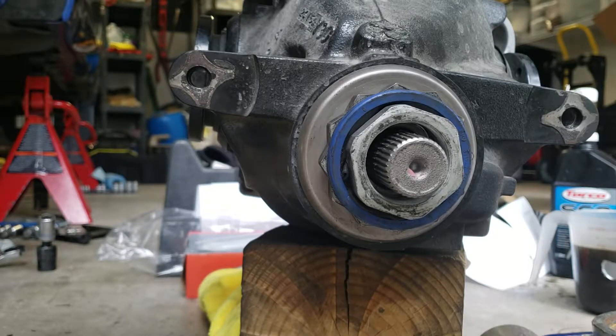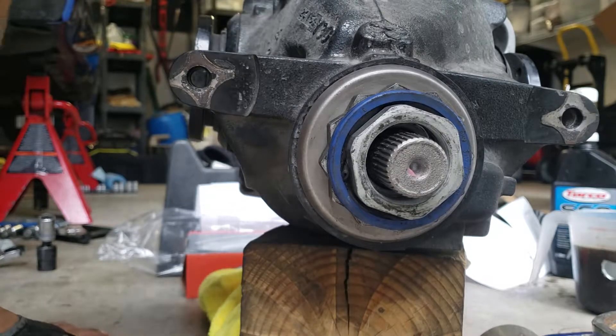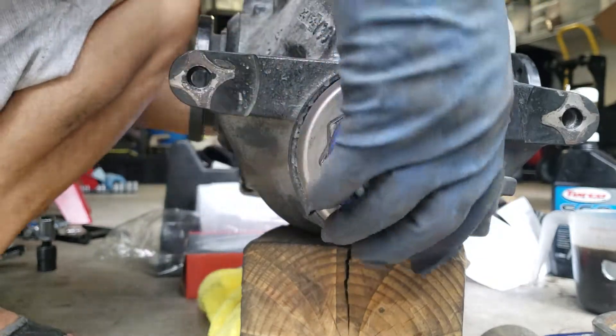This is the M Factory limited slip differential unit for a 335i E93. This is one of the recall symptoms that they voluntarily did a recall on, and it finally caught up with me — the loose bolts inside. I'm going to try to shake it and see if you guys can hear it. This is what it sounds like if you take it out and shake it.